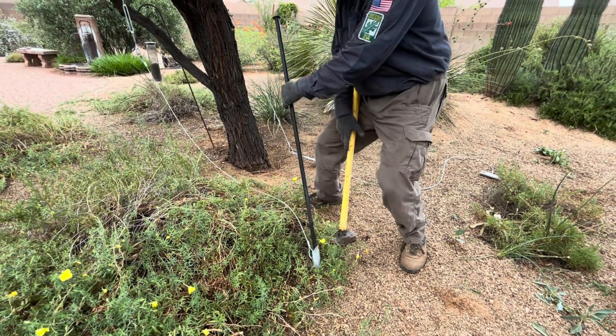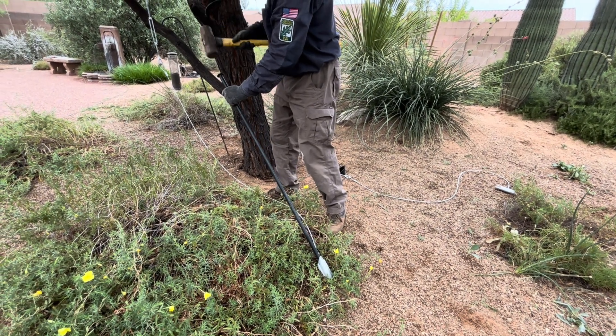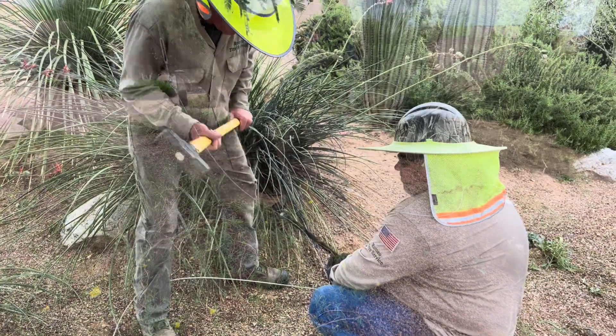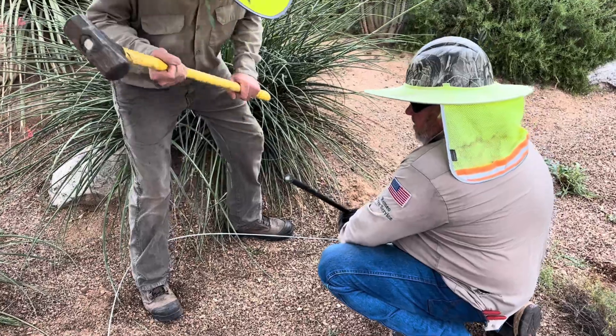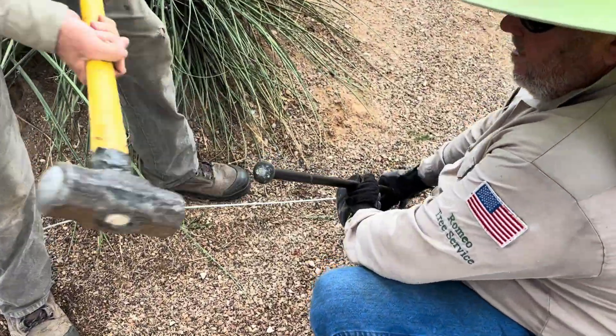Be sure to hammer the duckbill and the rod in line with the portion that is in the tree. After you hammer the duckbill about two to two and a half feet in the ground, give the rope cable a good pull. This will rotate the duckbill in the soil so that it has a good anchor. You could get a good grip on the cable by wrapping it around the drive rod and then pulling.